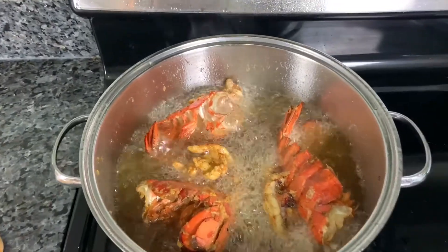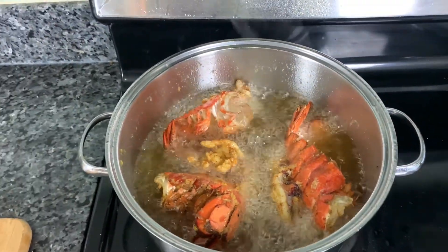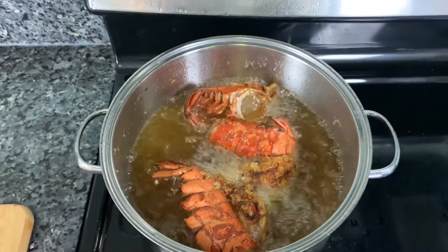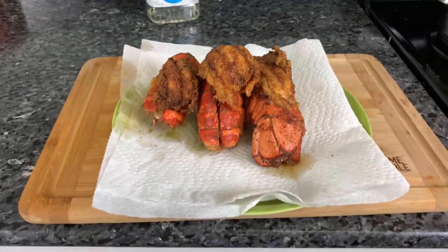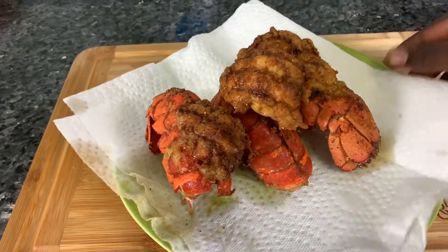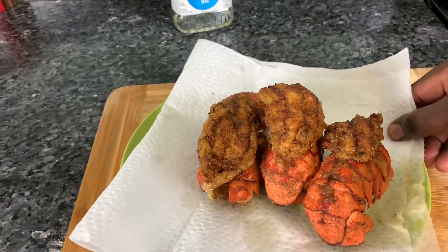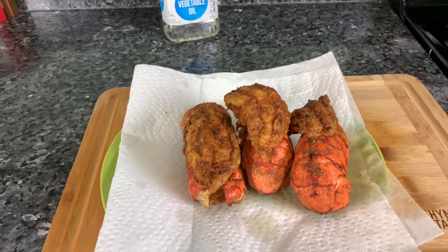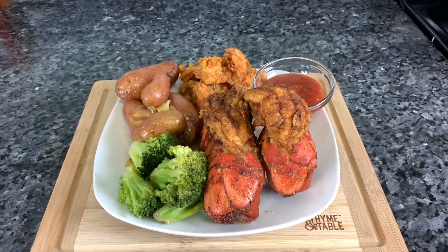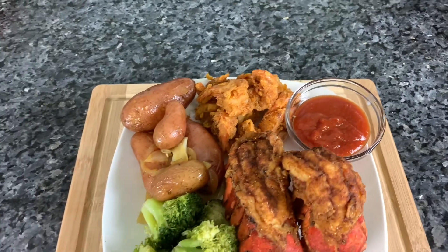Be careful here people because the oil is kind of flashing sometimes. Make sure you turn them to fry from both sides. Put it on a paper towel to let the oil drain off properly. Yeah man, that's the deep fried lobster tail, butterfly style! And we have our broccoli right there, our potato, shrimp, and our little sauce. Yeah man!